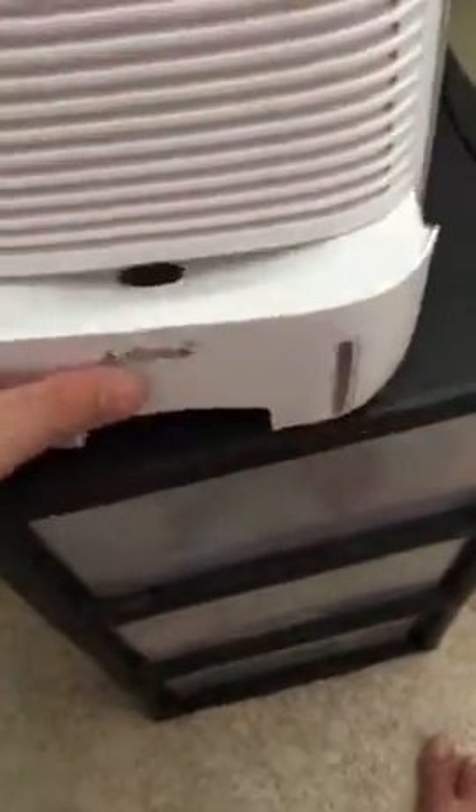And the bottom here is the water collection. I haven't been running it today, but this is where it'll go — there's no water in it right now. But the size of the unit can hold a good amount of water. And then you can also see there's a window for the water level.